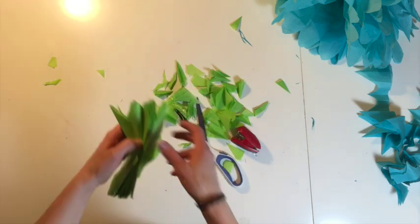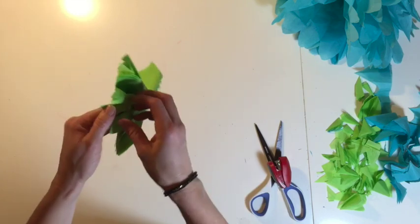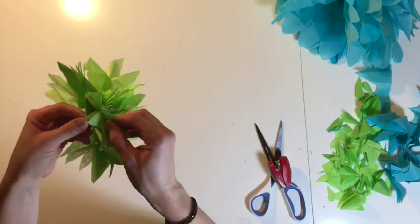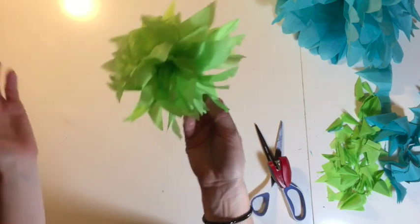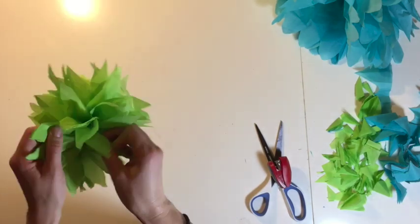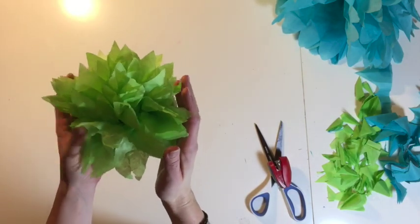It seems to work better if you cut a little bit further down on the side. Now do the same thing — open it up, open a few this way, a few this way, and then keep going until you're at the center. Once you're done with one side, flip it over and start with the other. As you can see, this is already really full just with that one side. For this one we had two big sheets of tissue paper; the other one only had six.